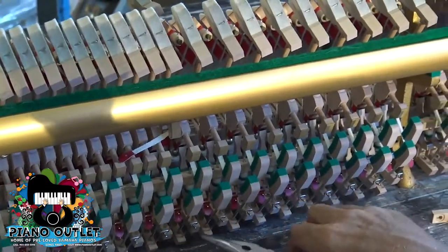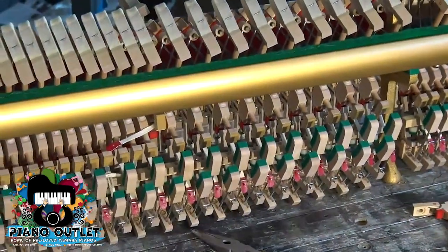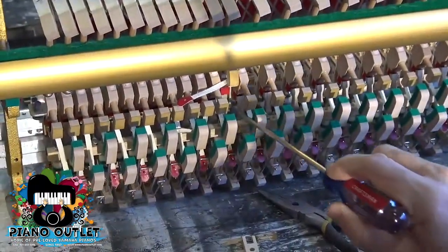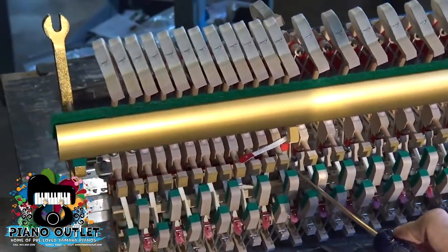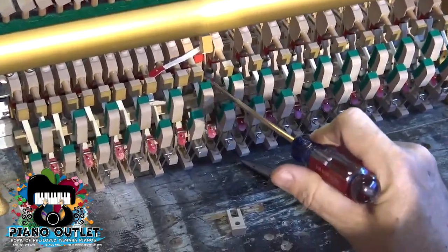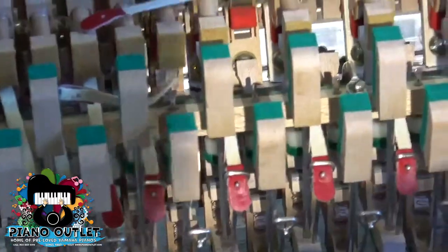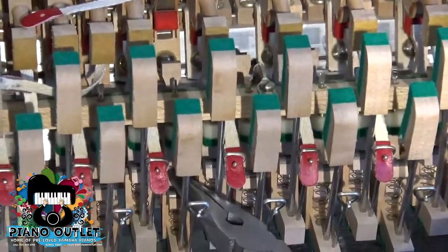In order to get access to the screw to pull the hammer out, you have to pull down the jack. I've got a light in here. This is the jack — and if you see, it's blocking your access to the screw. So how are you going to loosen this screw with the jack pushing right against it? What I do is take this little needle nose pliers, put it in here, rest it on the jack, and now I can have access to the screw. So I'm going to take this screw out.